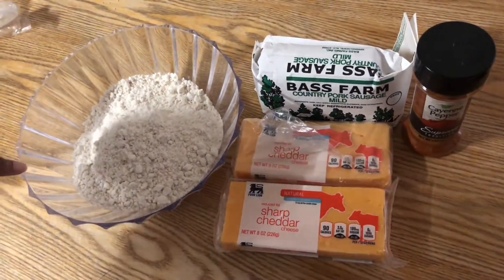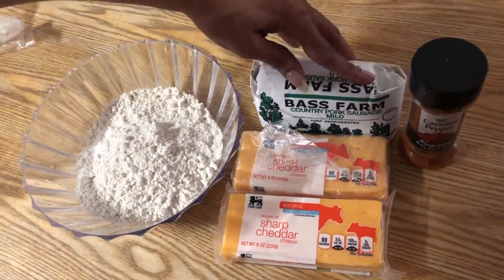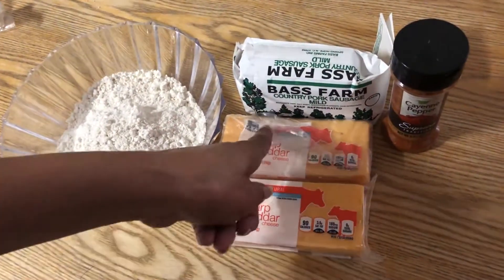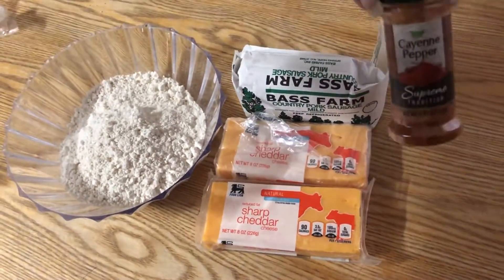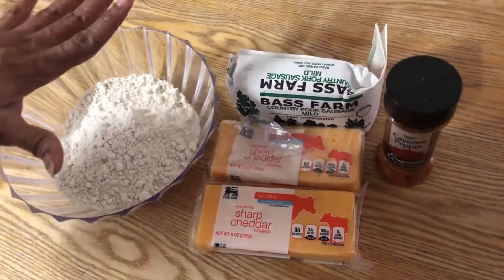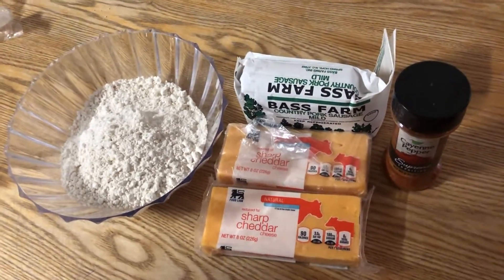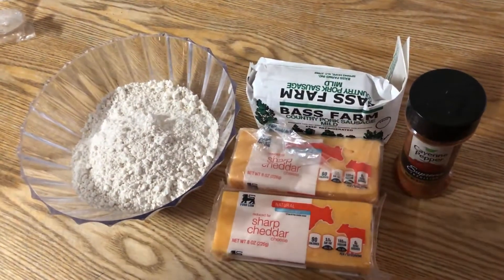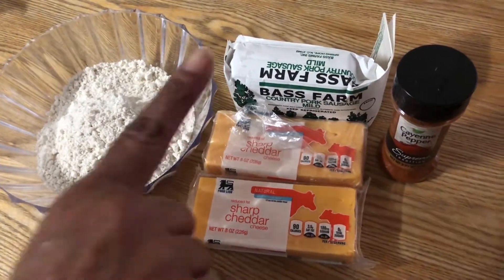First, here are your ingredients. I have three cups of the biscuit mix, one pound of pork sausage — this was my sausage of choice, but you can use the pork sausage of your choice — and 16 ounces of cheese that I'm going to grate. I also have a little cayenne pepper just for a kick, and that is optional. If you want to use flour instead of biscuit mix, remember you'll need to add baking powder and salt, but the biscuit mix is a lot easier.